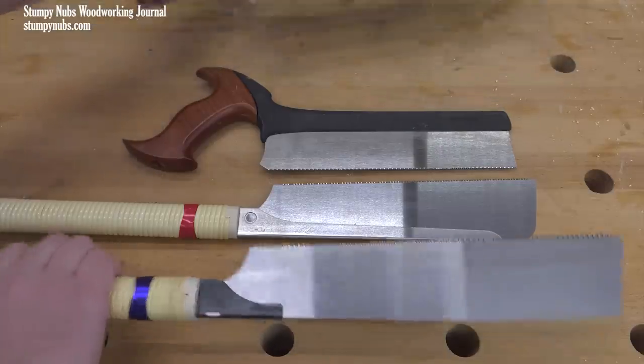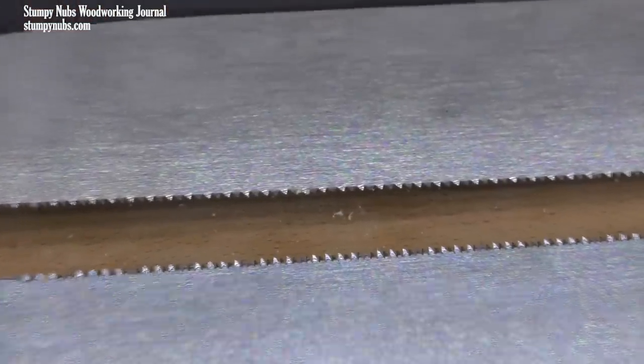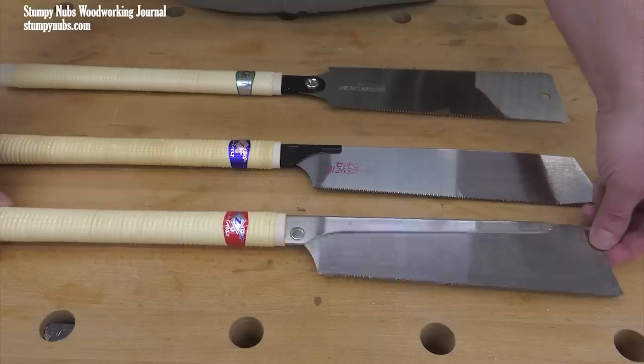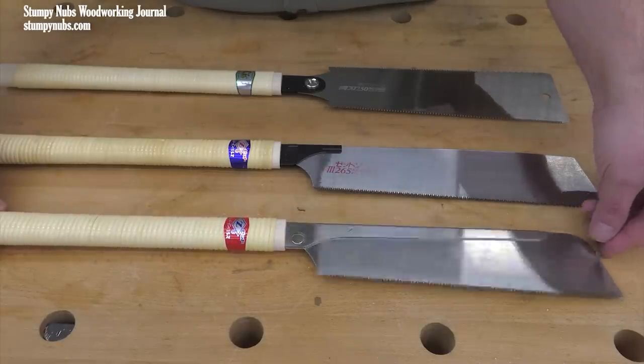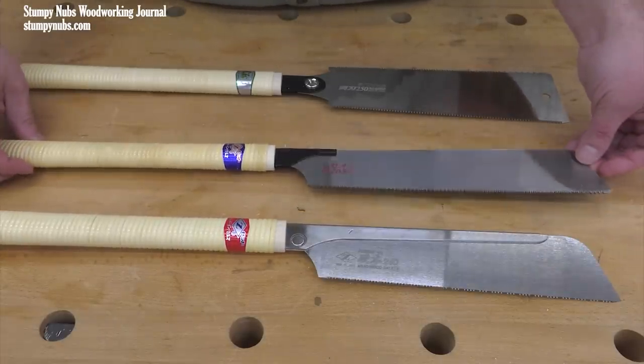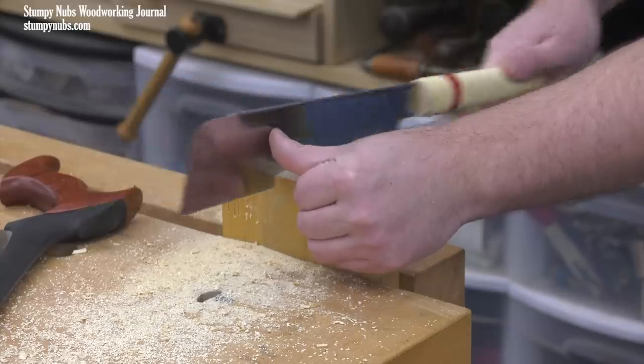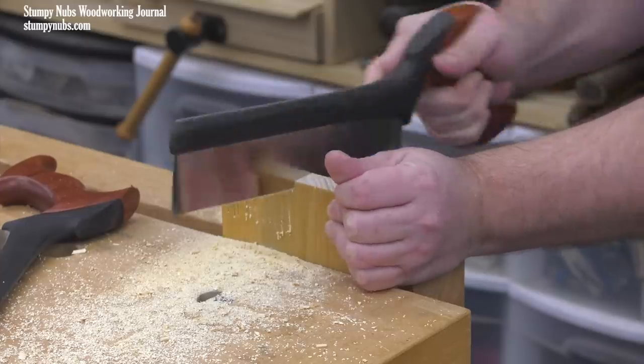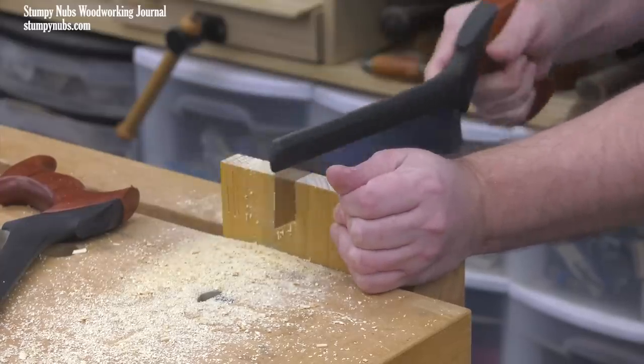Now let's compare a finer pair of saws: the western style dovetail saw and a Japanese dozuki. Again, if you want to know more about the differences in these types of pull saws, check out the link to the video below. The dozuki completed the three cuts in 15 pull strokes, and the dovetail saw did it in 15 push strokes — so they're equal.